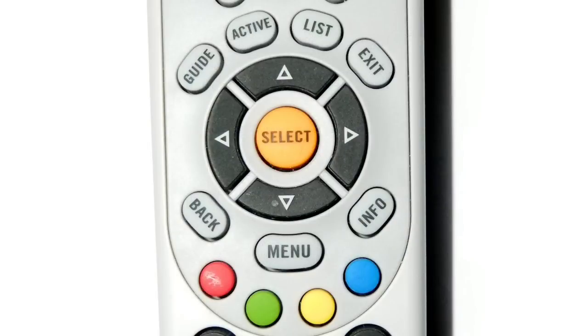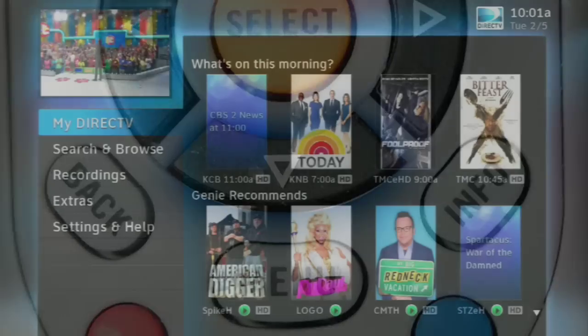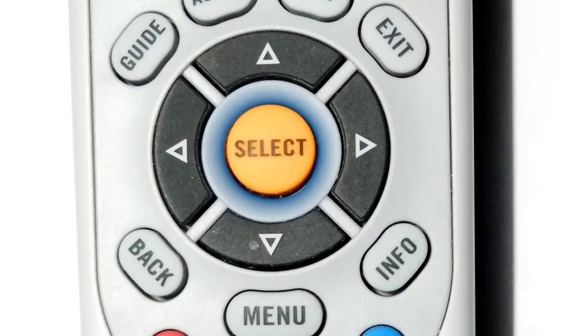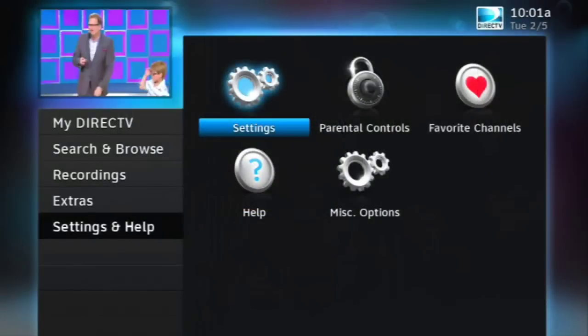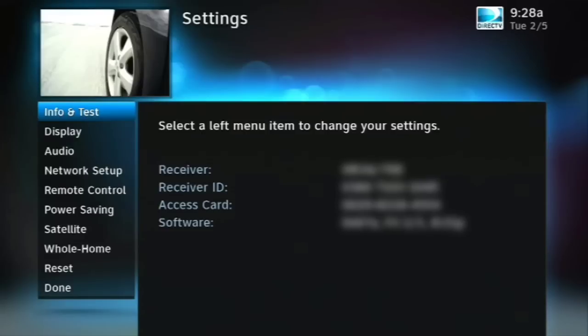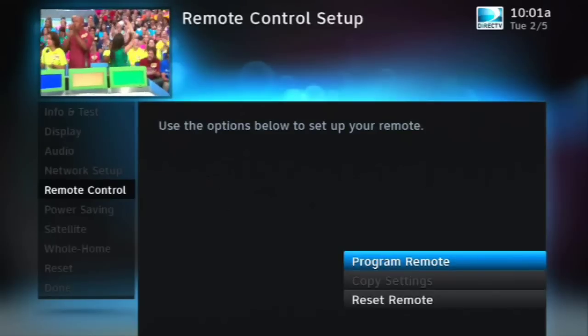Start by making sure the TV is on and you're watching live TV. Then press the menu button — it's the one highlighted in blue. When you see this screen, use the down arrow and go all the way down to Settings and Help and press Select. When the Settings icon is highlighted, press Select again. Use the arrow button to go all the way down to Remote Control and then press Select again.